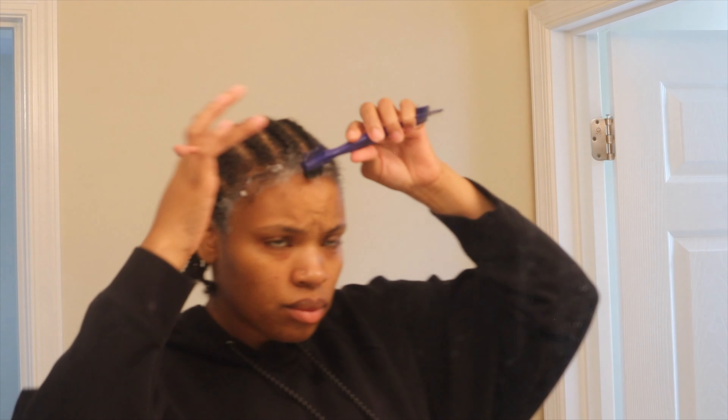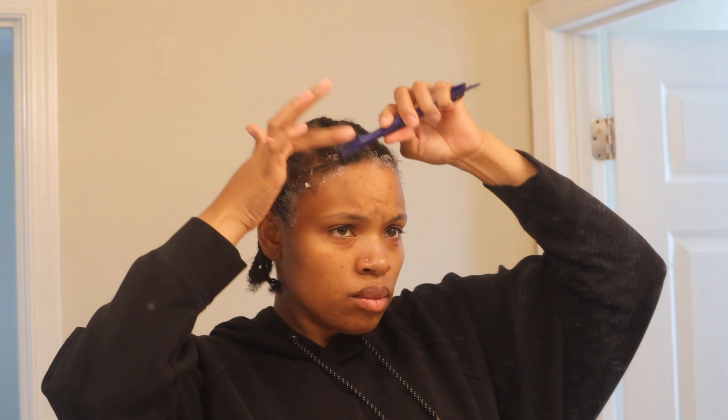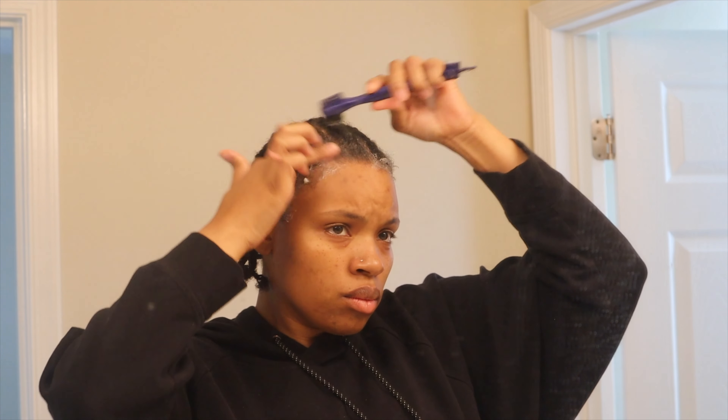I wanted to do something different to my hair. I found this wig in my stash of hair that I have. I tried wearing it once before and I didn't like it, so here I am again.